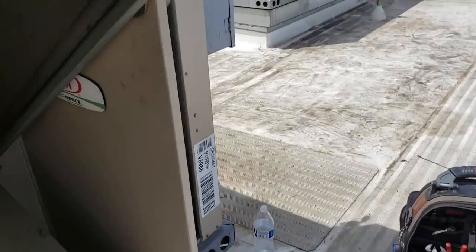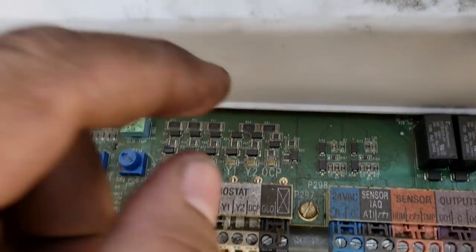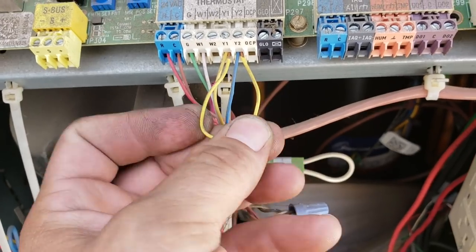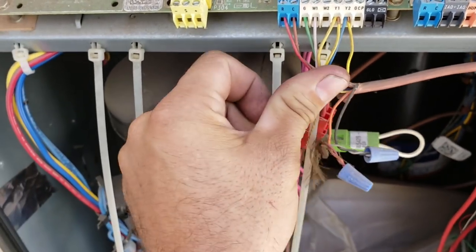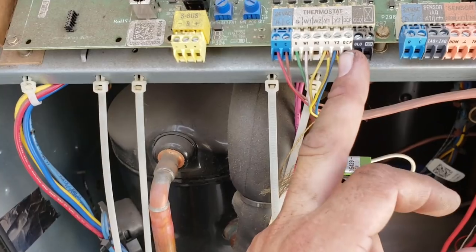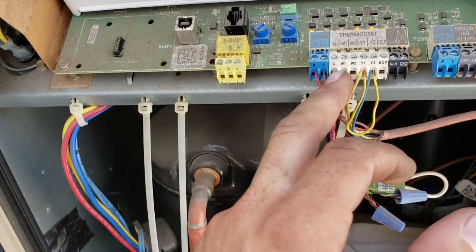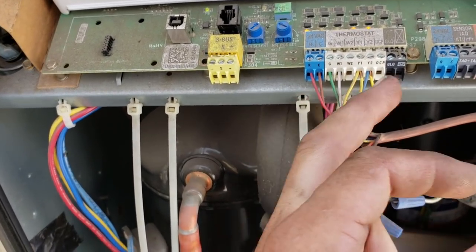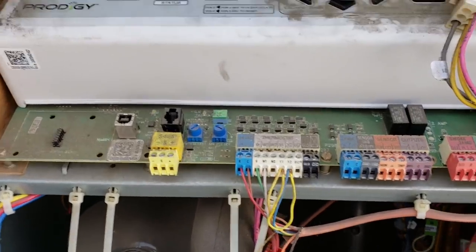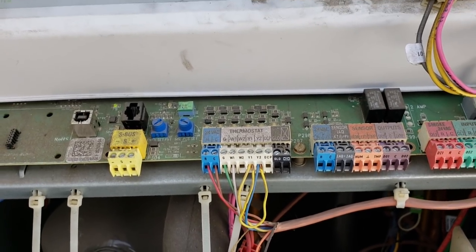I came back and tried to program it, and I realized my unit's not occupied — my economizer dampers aren't going to work unless I'm in occupied mode. They've got Y1 and Y2 jumped out; I don't know why they did that but I'm not going to change it right now. But there's no signal going to OCP. With no signal going to OCP, the unit doesn't think there's anybody in the building. So we've got to run a jumper — I typically do it from G to OCP, but you could do it from R to OCP; it just needs a 24-volt signal.